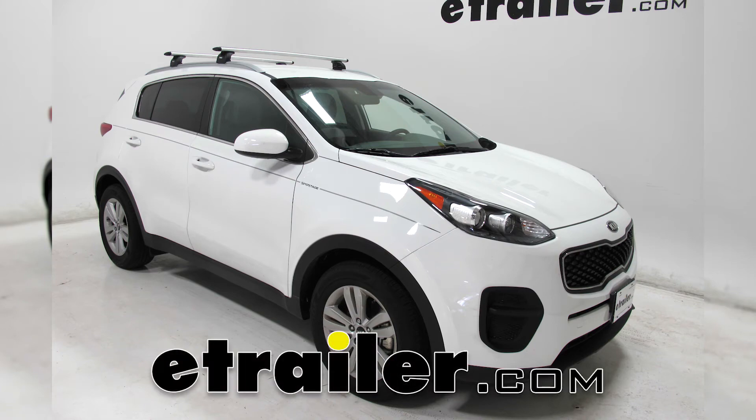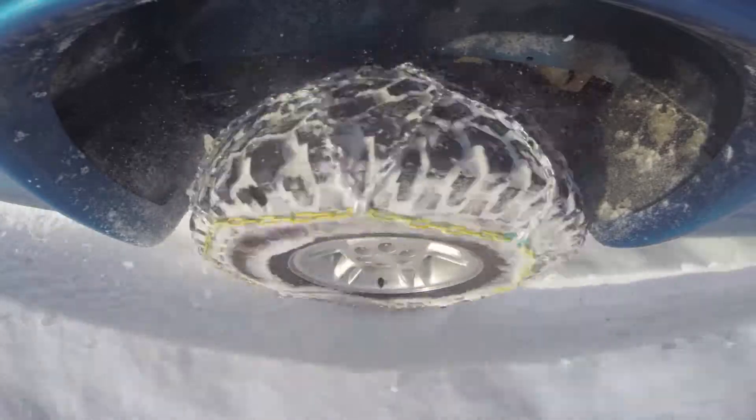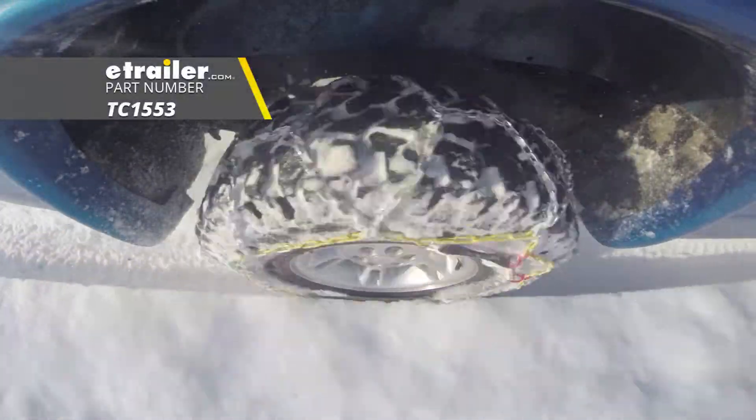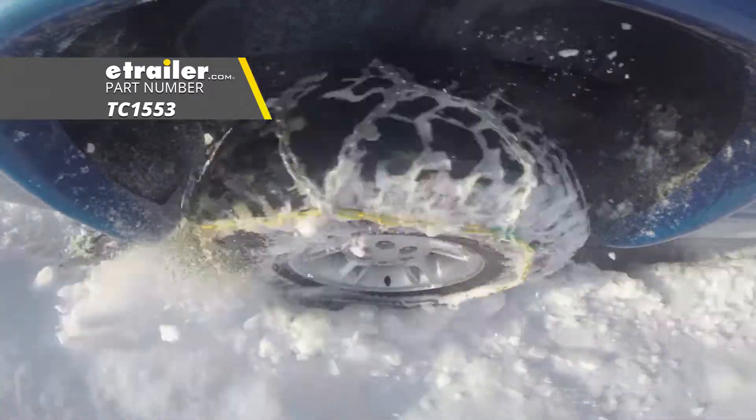Today in our 2017 Kia Sportage, we're going to be doing a test fit on the Titan Chain Alloy Snow Tire Chains with a diamond pattern and square links, part number TC1553. That's going to be on tire size 225-55R18.